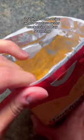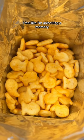Isn't there some recipe where you toss oyster crackers in Old Bay seasoning? I feel like I'm unlocking a memory.